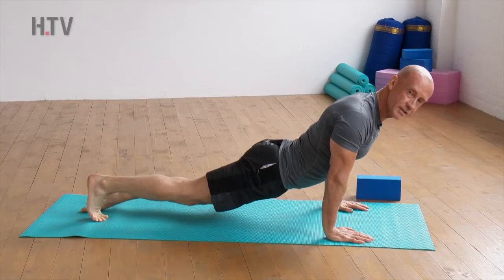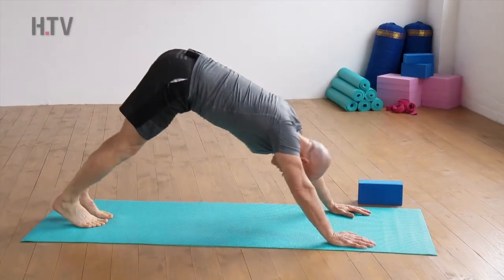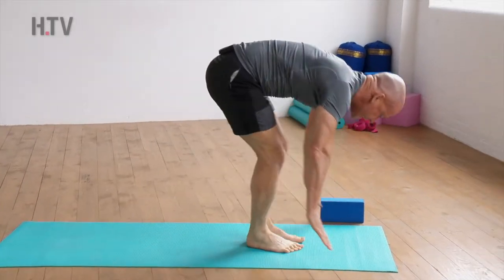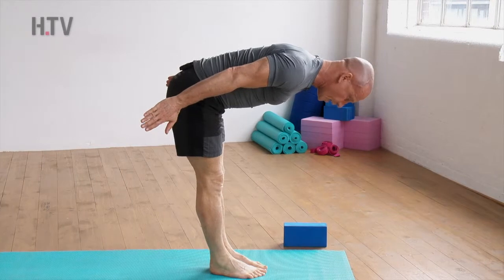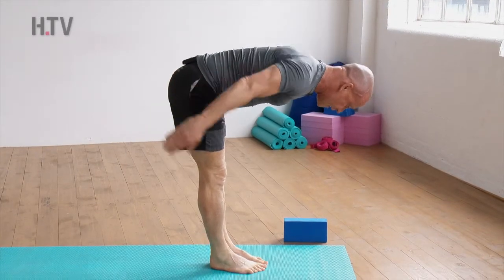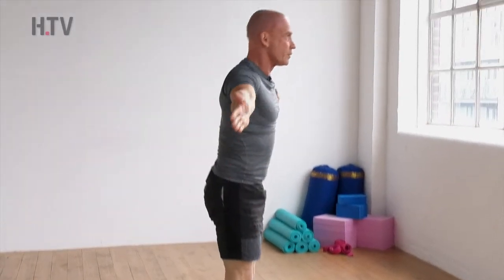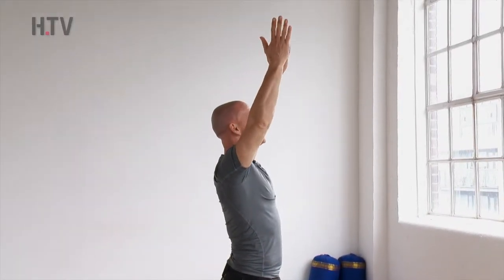Before tucking the toes under, going into our downward facing dog. Let's finish the salutation by looking forward, stepping the feet to the hands, breathing in back to our halfway lift flat back position, exhale to our full forward bend, and then finishing in mountain pose, Tadasana. Well done — we're nice and warm now, let's go into our intense side angle pose.